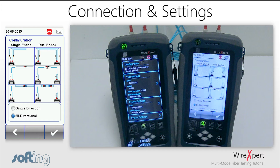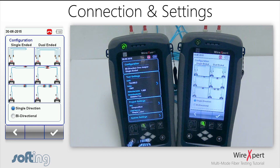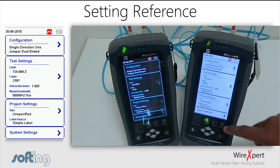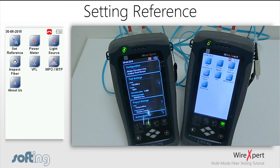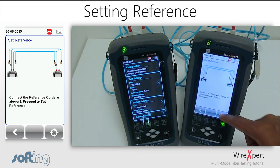Most end users will be required to perform a dual-ended test. In that case, simply select the appropriate configuration. A one-jumper remote test is being conducted here, so the respective setting is selected from the remote channel column. Once the reference scheme has been set up, the configuration will be displayed on the main menu. Tap the tools button on the WireXpert to access the tools menu, then click on the set reference icon and follow the on-screen instructions.